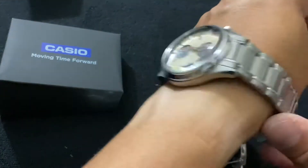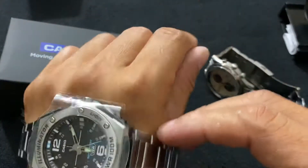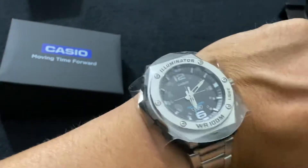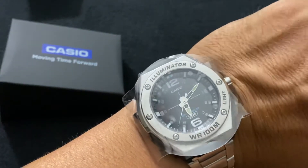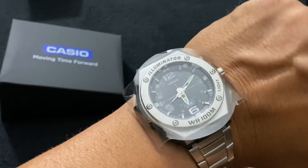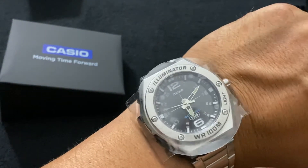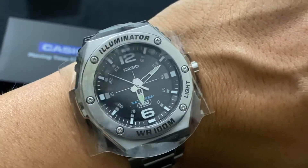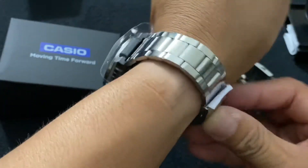I'll try it on — there you go. It's not a bad watch actually. The reason I like this watch is because it's something different; I've never had a Casio before and I wanted to try it. Not only that, but Casio is made in Japan, so I'm gonna give it a try.